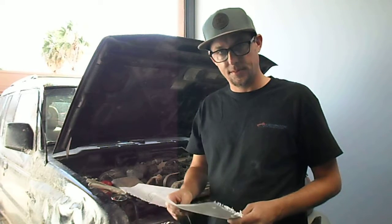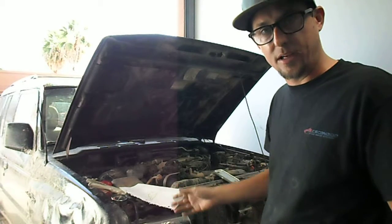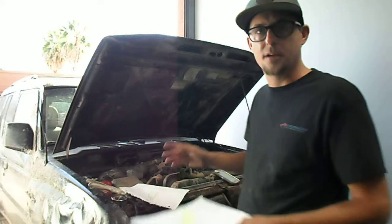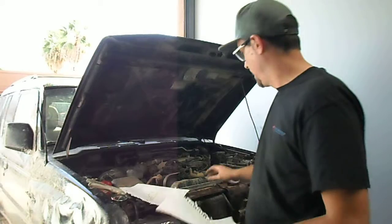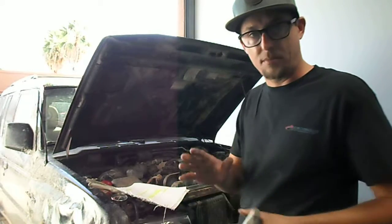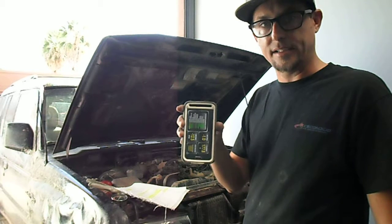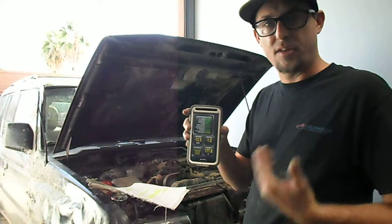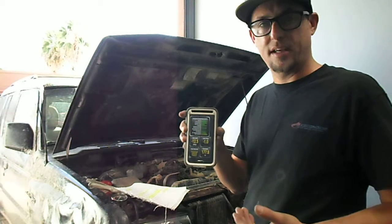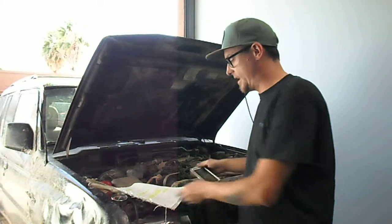They're complicated but easy to understand. Now take this Mitsubishi — it's a '99, so normally it wouldn't need an EGR functional test, but it has a complex EGR system for the '99 and it has a problem: the EGR monitor is incomplete. This is a good video for anybody with a '99 Montero with a 3.5 liter that has a non-complete EGR monitor. Let's go over the test.